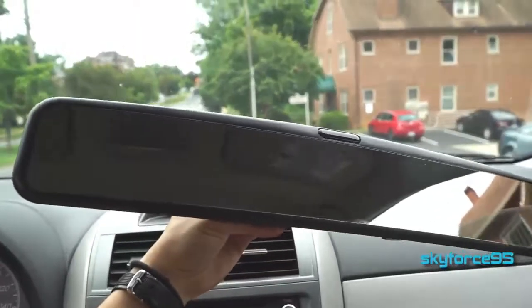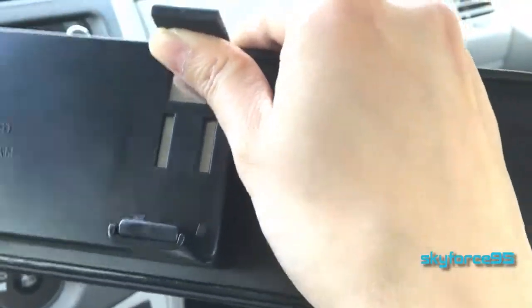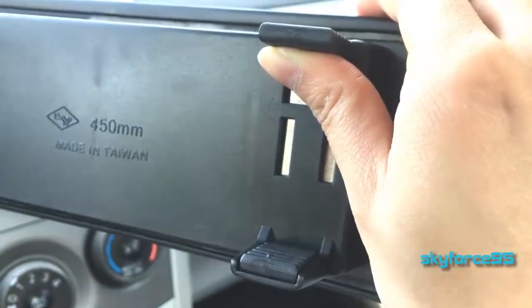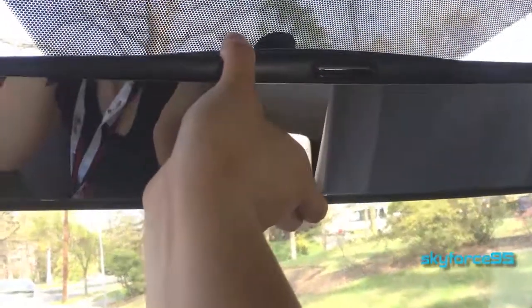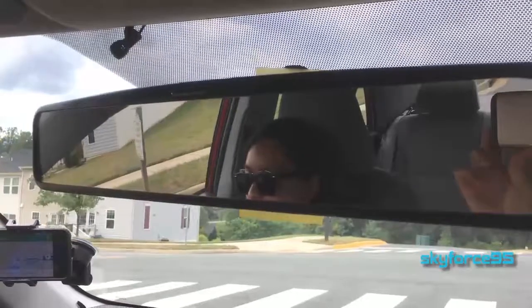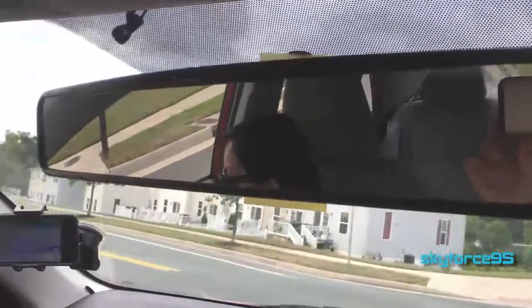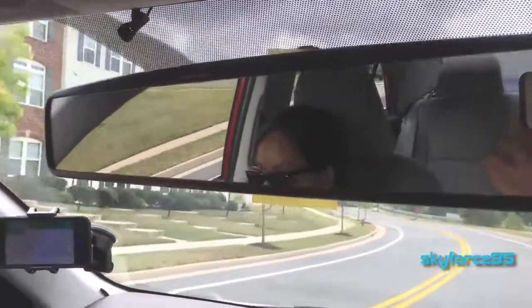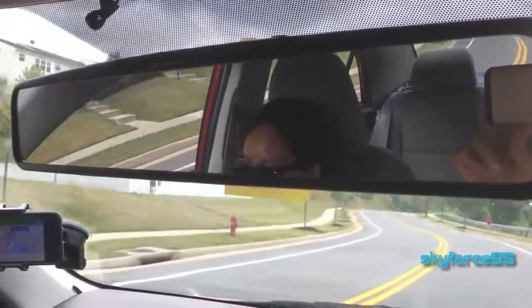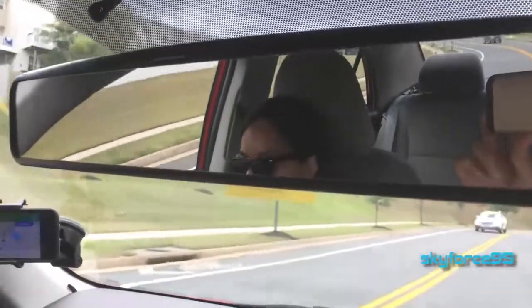This $13 clip-on mirror is really handy and it installs really easily. It has these extendable two clips in the back, and you just go ahead and put that over the existing rear view mirror in your car. Once securely clipped on, I found that it stayed pretty stable while driving, though there were some instances when my car was vibrating a great deal that the mirror started vibrating quite a bit — though usually that's not an issue. It might be if your car tends to rattle a lot.